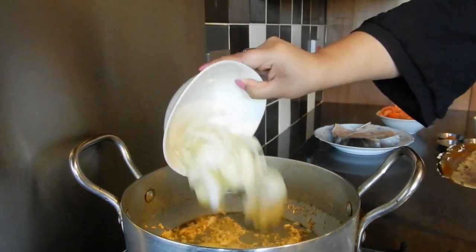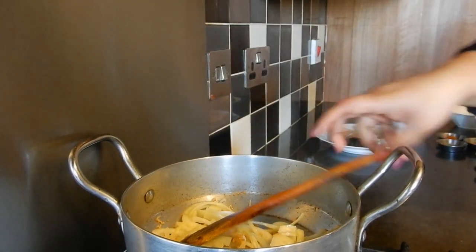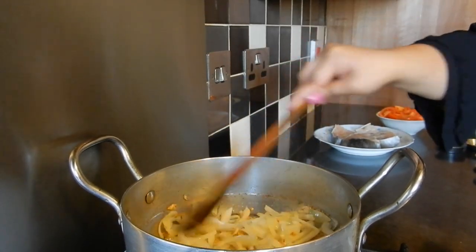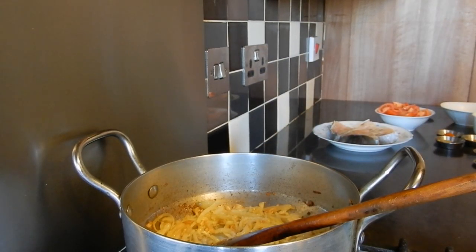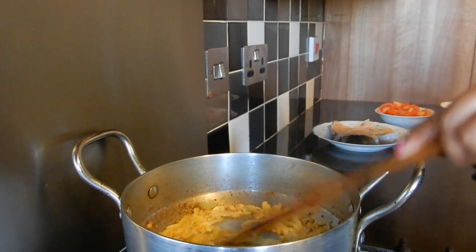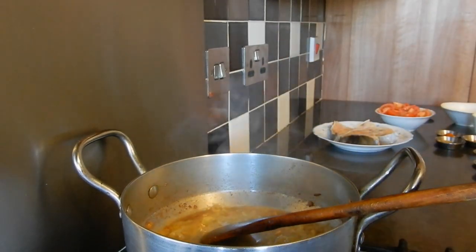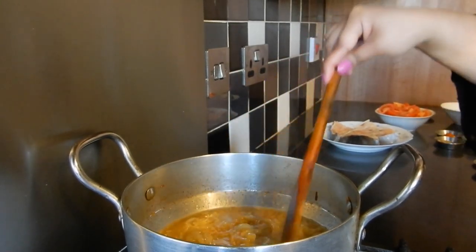Next we're going to add in the onions and add in the salt. Cook this for a few minutes until the onions have softened and become translucent. The onions have been cooking for about four or five minutes now — they've taken on a light golden colour and become quite soft. So I'm going to add about 50 milliliters of water, cover with a lid, and leave it to soften for about four or five minutes on low heat.